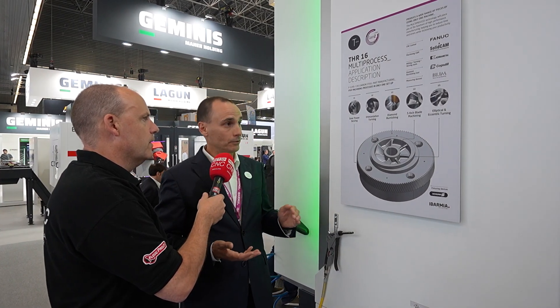What we do at Barmia is multitasking machines, which means mainly turning and milling in one machine, in one setup. But not only that — we can also add power skiving capacity, gear hobbing capacity. We can do interpolated turning to machine really strange, complex shapes. We can do diamond burnishing that gives you an excellent finish surface on the parts. Five-axis blade machining, and elliptical and eccentric turning that uses the ability to move axis while you're turning.